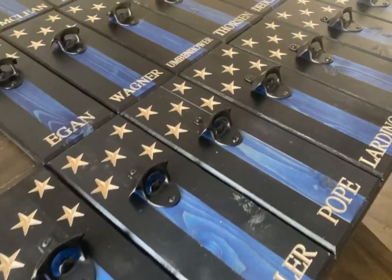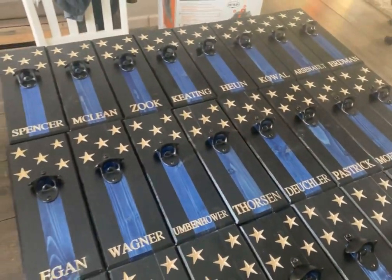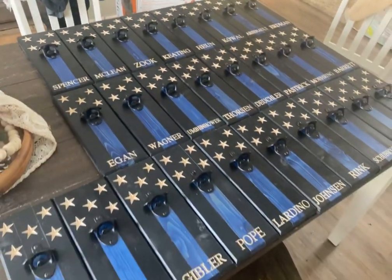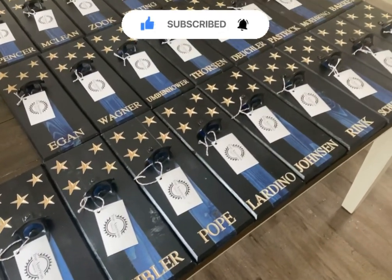I hope you all enjoyed this video — it's just a little insight into how I batch out large orders of bottle cap openers. If you did like this video, go and hit that like button for me, and if you want to see more like it in the future, hit subscribe.